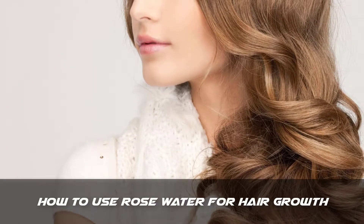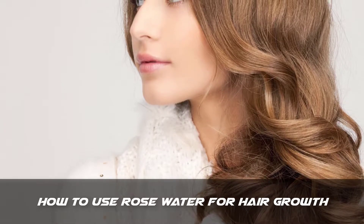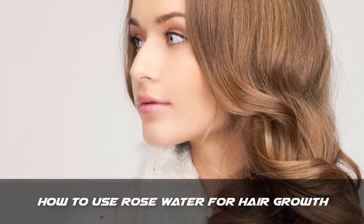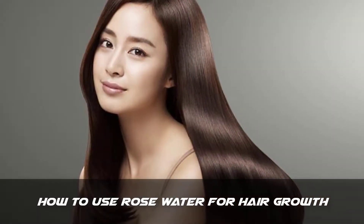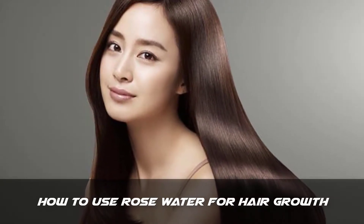Hello friends, my name is Trisha and today I will tell you how to grow hair faster. In this video I will tell you how to grow your hair fast and naturally with home remedies. I will tell you how to use rose water for hair growth. I will tell you more about this remedy and some cautions at the end of this video, but first I will tell you how to use this remedy, so let's start our video.